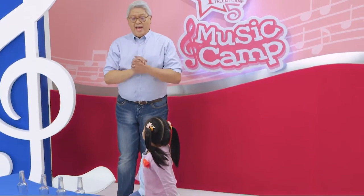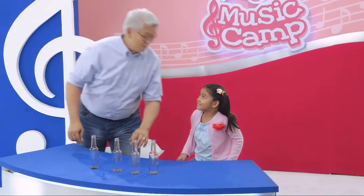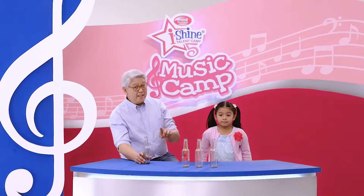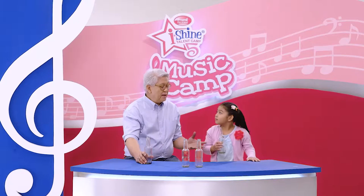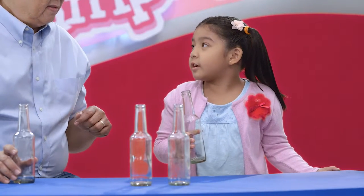Hi, Mr. C. Hi, Ella. This is how blowing bottles work. When you blow on the edge of the bottle, you produce a jet of air. If you hold the bottle, you will feel vibration. The vibration that travels is the one that makes the sound. Like this, Mr. C? Whoa. Did you feel the vibration? Did you hear the sound? Yes, Mr. C, but it's nothing like your bottle orchestra.